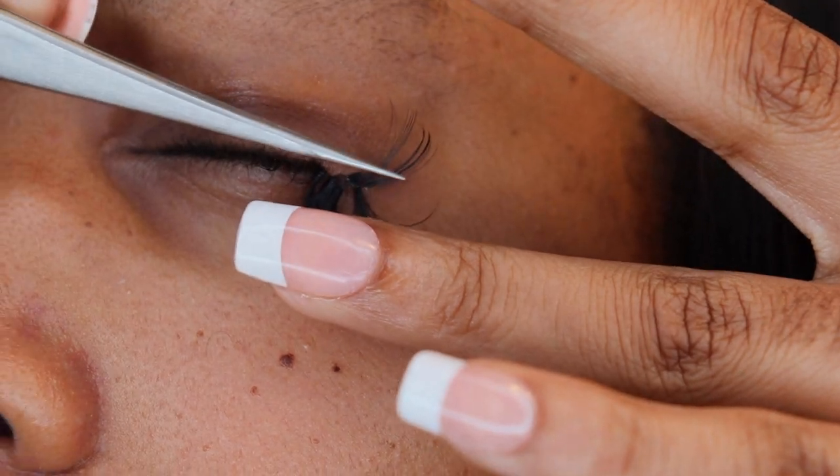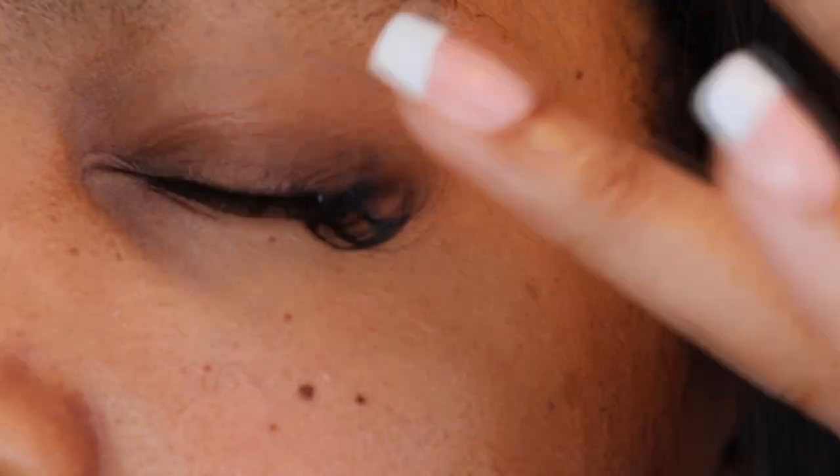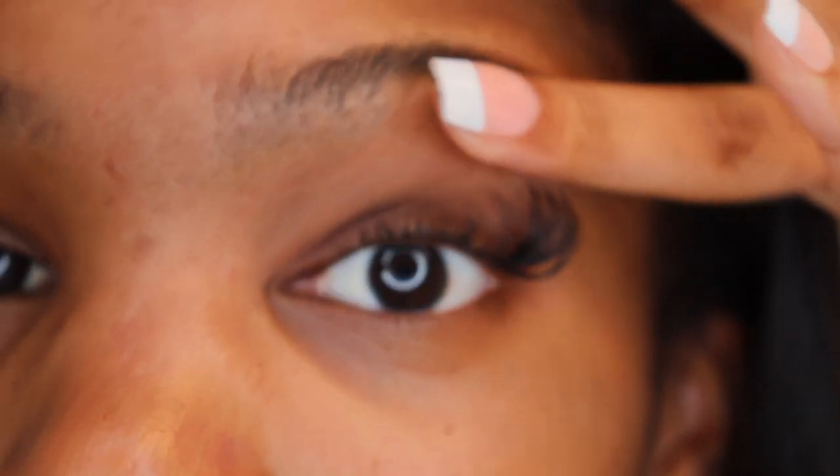For this next lash I'm just gonna use my Kiss strip adhesive and let it get tacky. Since I'm putting the extensions on top of my lashes, I'm putting the glue on the bottom of the extension. If I was putting the extension underneath my lashes, then I'd put the glue on the top of the extension.